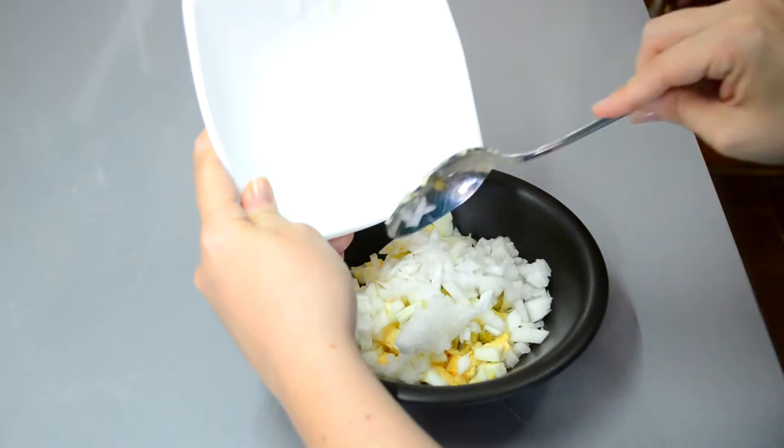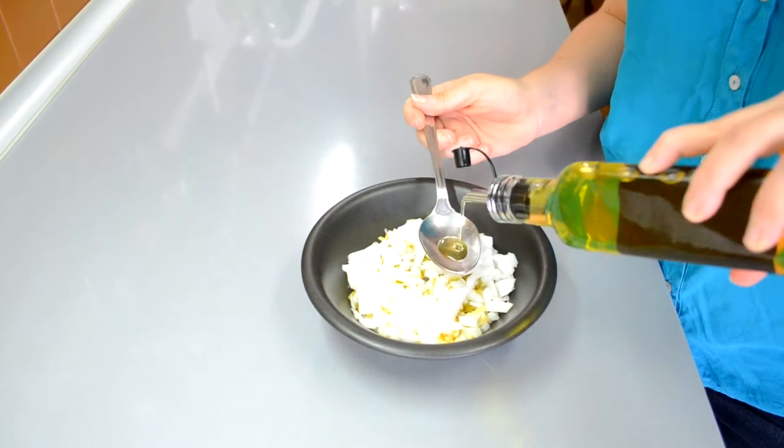I'm going to go ahead and cook it. I want to cook it. I'm going to cook the hot water. Let's go.